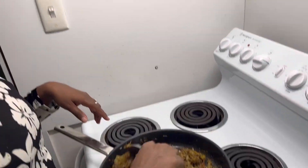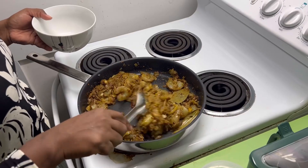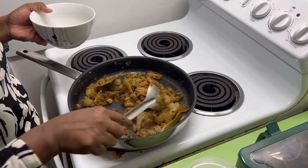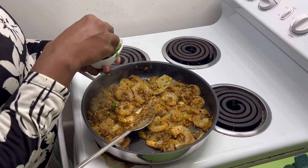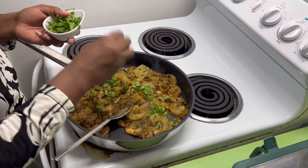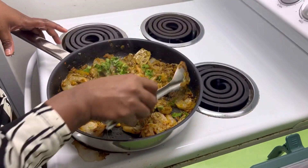Normally people boil prawns with some salt and turmeric, but I am not doing that. I am going to put them directly into this masala. I'm not adding any lemon. If you want to add water, you will need to add it in stages. By the way, this coriander is from my garden — it smells so good and fresh.